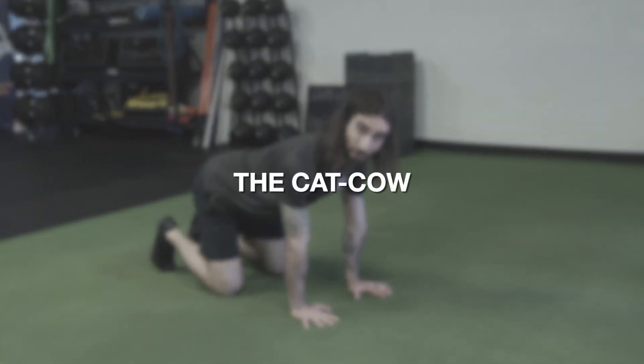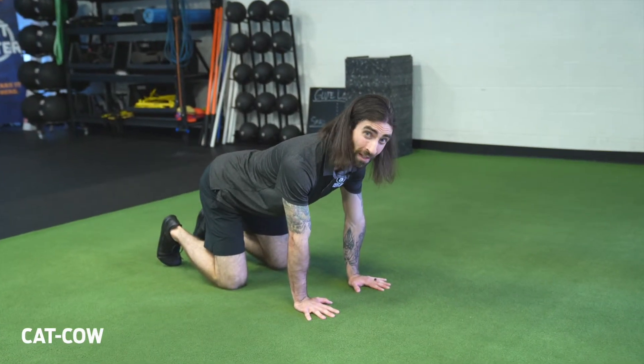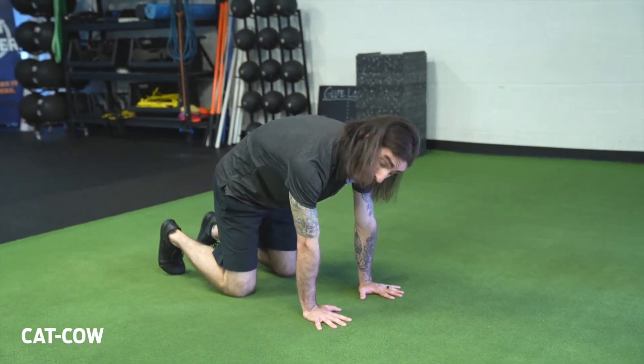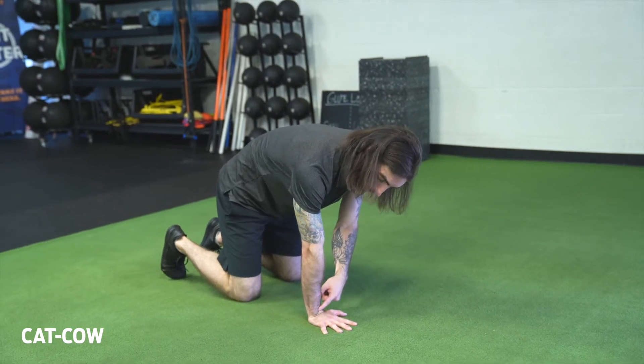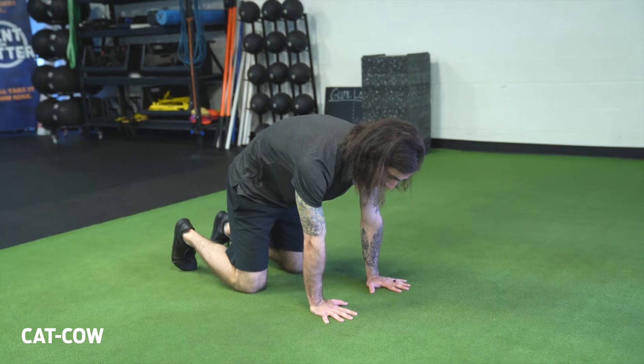The cat-cow exercise — we're going to try and focus on bringing our spine into flexion and extension, both extremes of spinal motion. When we start doing this exercise, we want to start with our wrists under our shoulders, knees under the hips, and we'll go into one extreme of motion all at once.